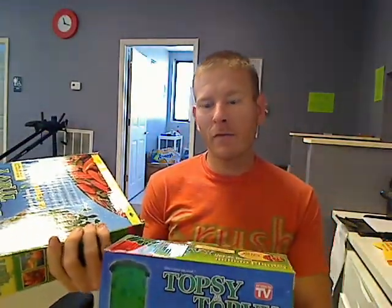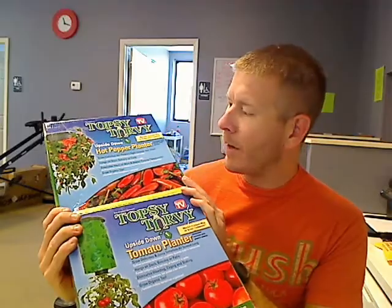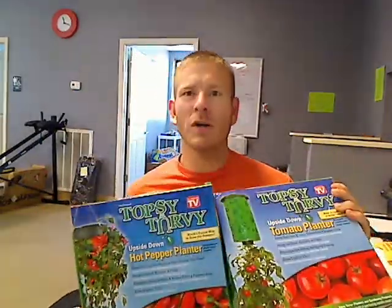They also make a great gift for anybody if you're already thinking about gifts — great for anybody who likes to plant, or likes tomatoes or hot peppers or anything like that. You've probably seen all the commercials for these, so I don't have to go into too much detail. I just wanted to drive home how amazing of a deal this is.